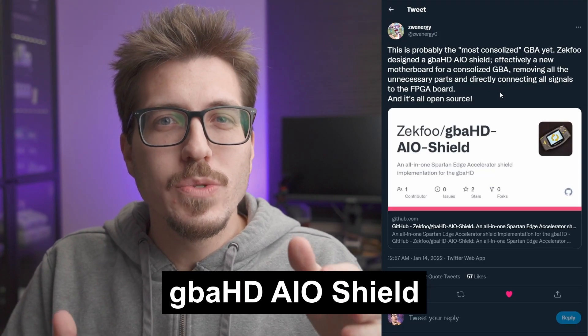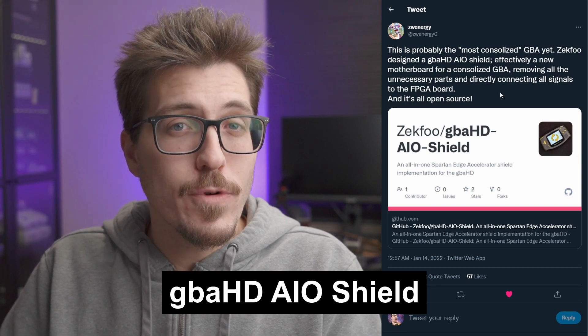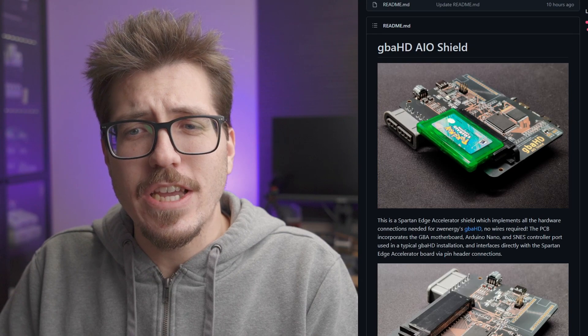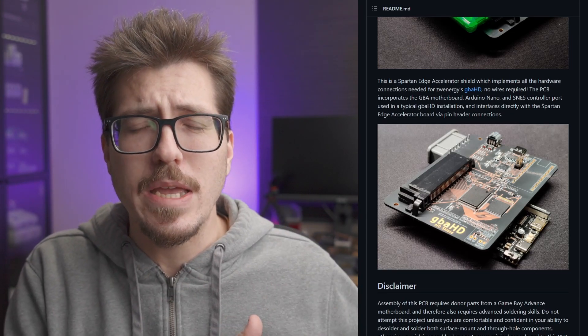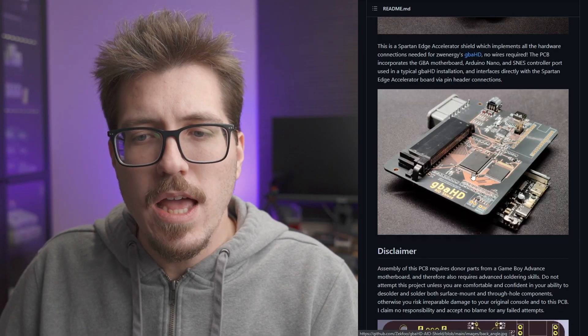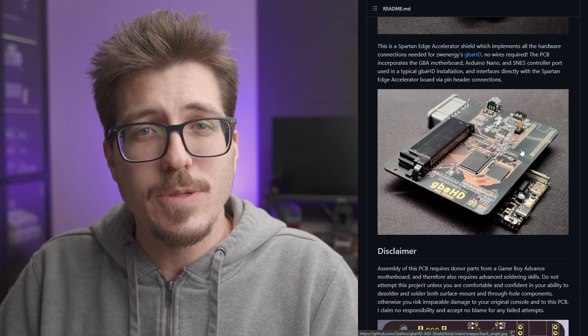Speaking of Zekfoo, Zwenergy, who is the creator of the GBA HD Game Boy Advance Consolizer, posted on Twitter that Zekfoo has a GBA HD all-in-one shield. It seems like it's a GBA HD shield that goes on top of that Spartan FPGA board, but it uses components of a Game Boy Advance. You literally have to desolder some chips from a real Game Boy Advance PCB, put it onto this shield, and then essentially you don't have to solder or attach any flex cables to anything. This top shield part has everything: the controller ports, the cartridge slot, the Game Boy Advance CPU, and all the ports.